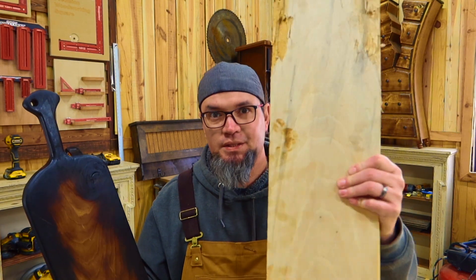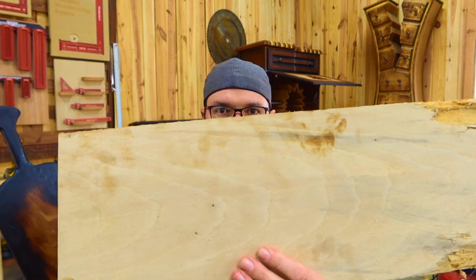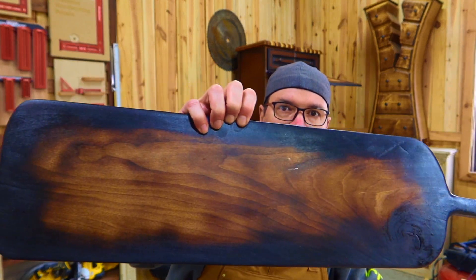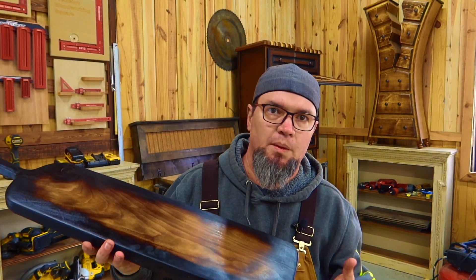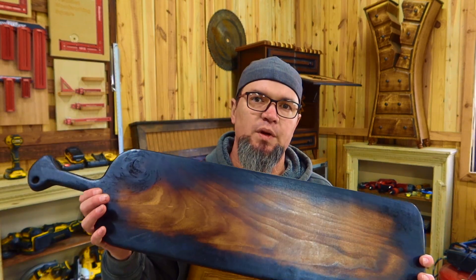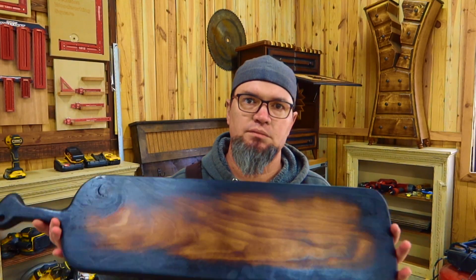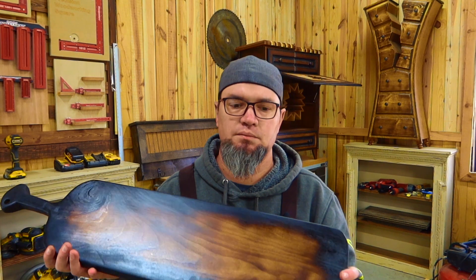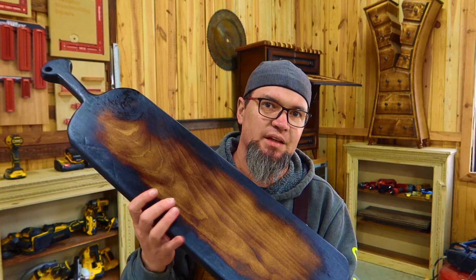Welcome back guys. Today I'm going to show you how to take a regular piece of wood and make a French style breadboard — at least that's what I'm going to call it. This build only took a jigsaw, a drill, and a sander. Besides some of the burning techniques, we use a little hand torch for that. Let's get into it — let me show you how to make this.